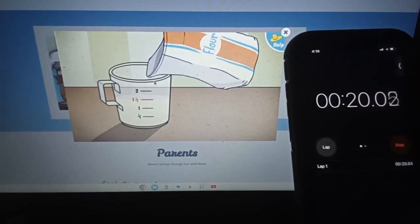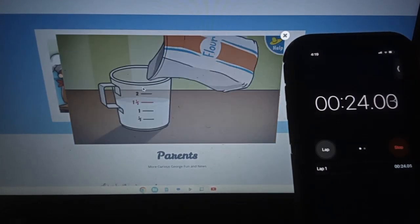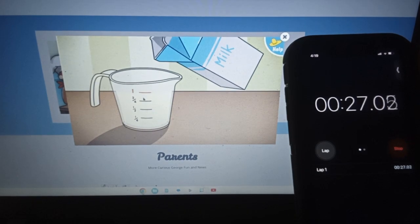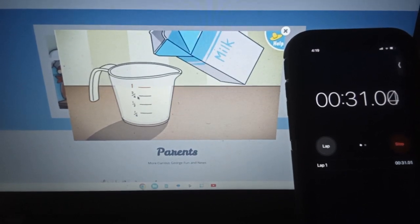That's all the flour we need. Next, let's measure one cup of milk. That's one cup of milk — just the right amount.